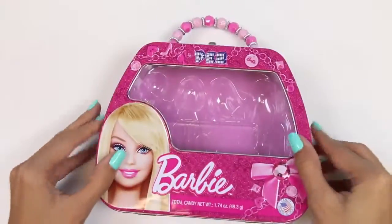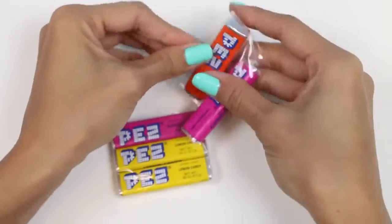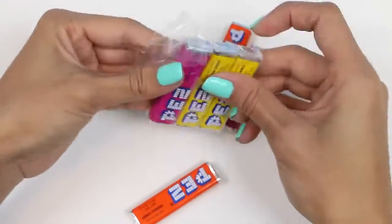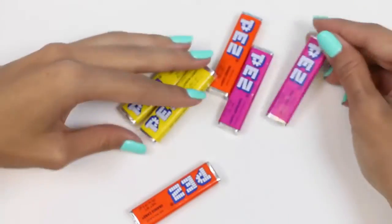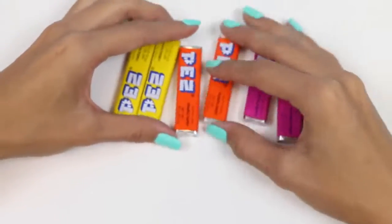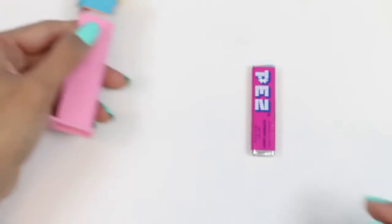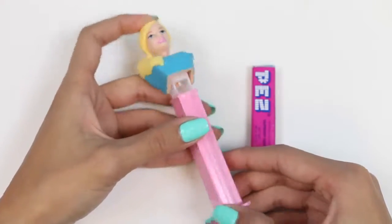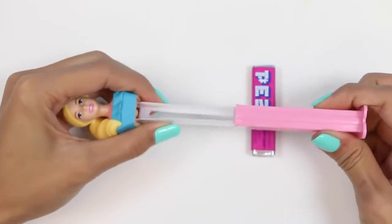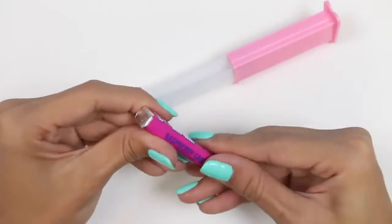Alright, we'll save this lunch box for later. Let's open the Pez. Let's use the raspberry first. I think this Barbie would love some raspberry Pez. The trick to keeping these Pez dispensers open is extending it all the way — that way it holds on its own. And now we can fill it up with Pez.